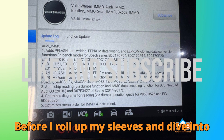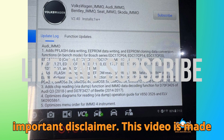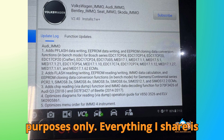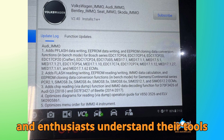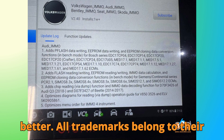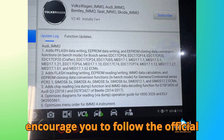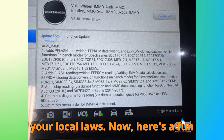Before I dive into today's topic, here's a quick but important disclaimer. This video is made for educational and informational purposes only. Everything I share is designed to help technicians, learners, and enthusiasts understand their tools better. All trademarks belong to their respective owners, and we always encourage you to follow the official manufacturer guidelines and your local laws.